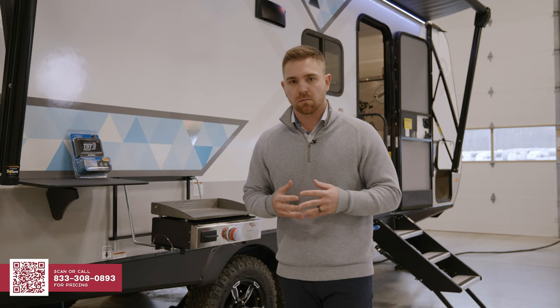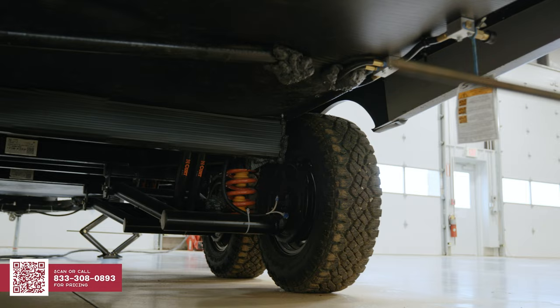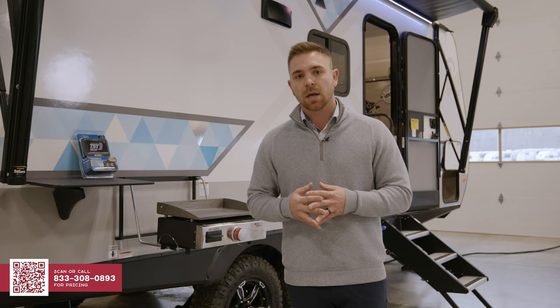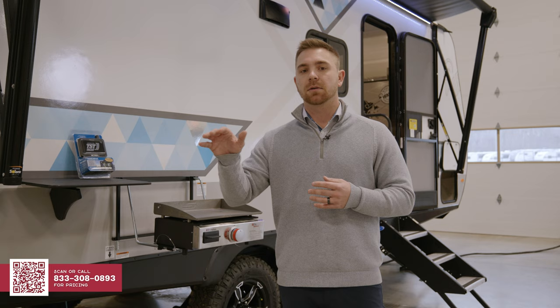Another item that's separating Ibex apart from its competition is our running gear. Ibex focuses not just on the stuff that you can see, but the stuff you can't, and also the performance of our trailer. When you look underneath our unit, you're going to notice that we have a beast mode suspension — it's a Curt independent suspension that's going to provide less vibration to the frame.